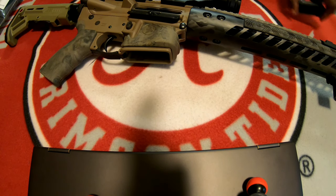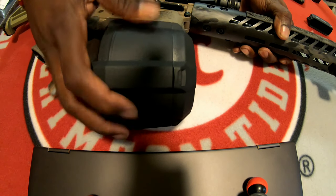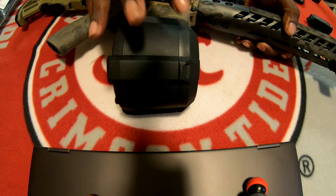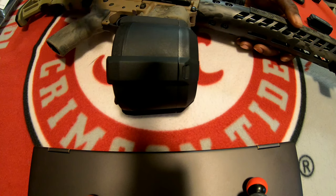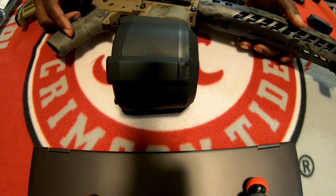So when you're running this on your gun, you're essentially going to have this big, massive ball at the bottom of your gun. And it looks cool — it looks pretty badass, and it'll get you some looks at the range. But at the end of the day, it's not very practical. So if you're running this for duty purposes or something like that, it's not going to be very convenient to try and carry that.